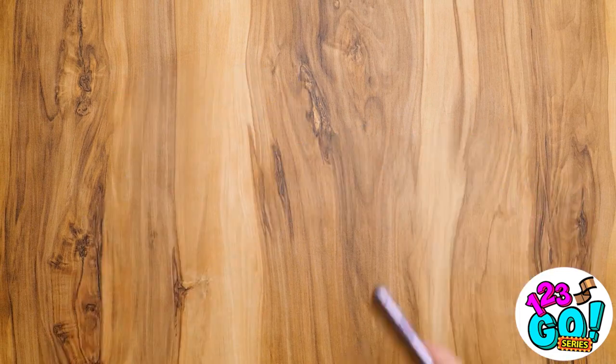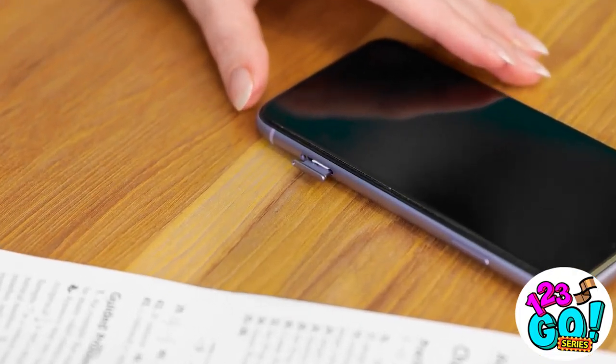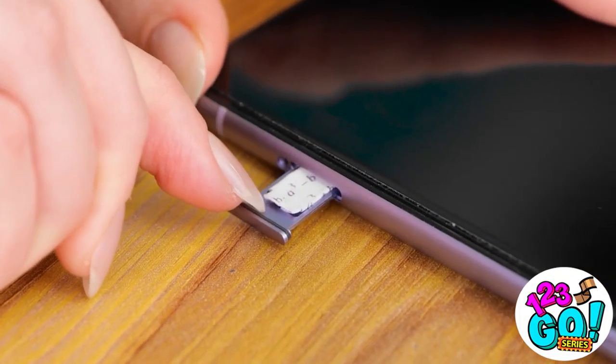Now I'm ready to finish this test with my phone at my side. Hand over your phone — I need to check it out. You look good. Here you go. It looks like she's gone — now I can open my phone back up. I'm so clever. Now I have a cheat sheet I can use. I'm a total genius!